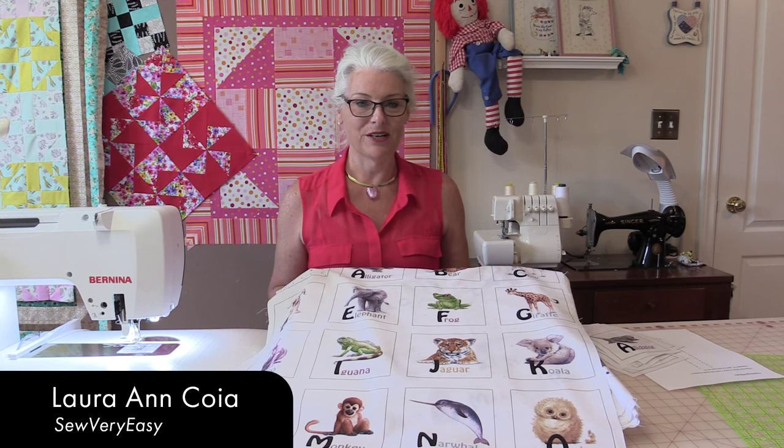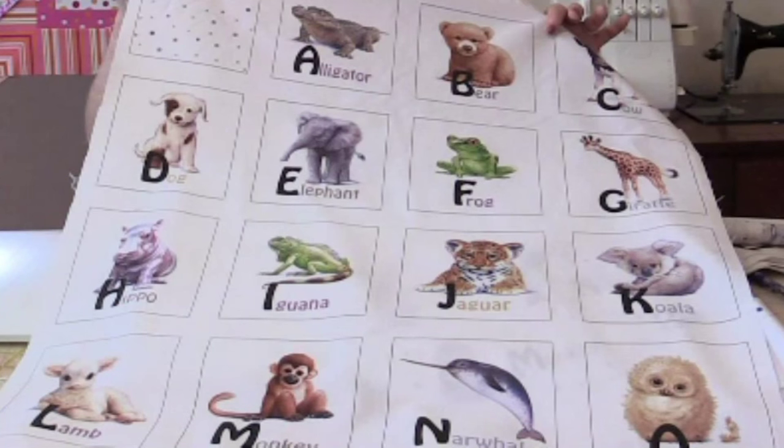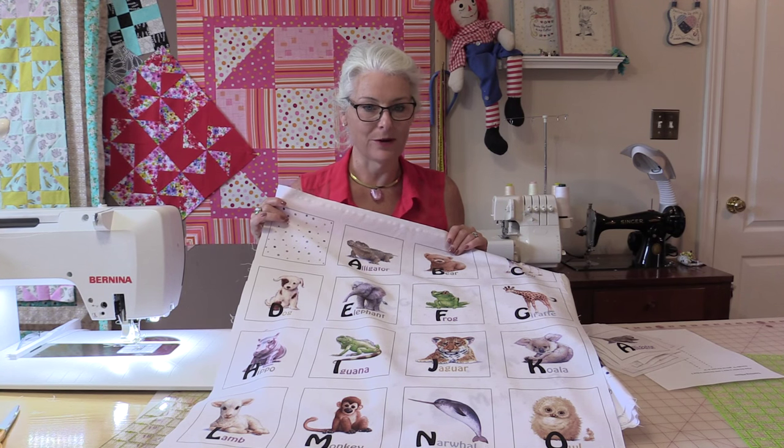Welcome to SewVeryEasy. My name is Laura and I have found this really cute panel from Elizabeth Studios with all the alphabet animals on them and I think it would be a very fun project to do. But I am not going to make a quilt with it — I'm going to make teaching pillows.